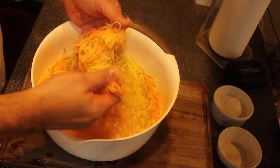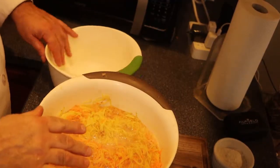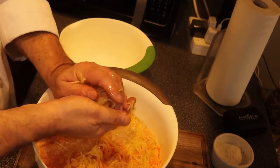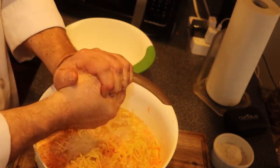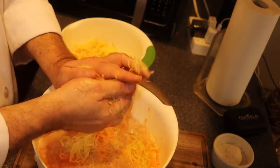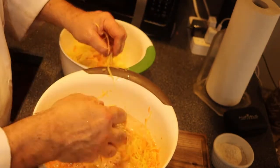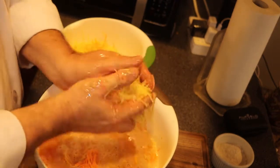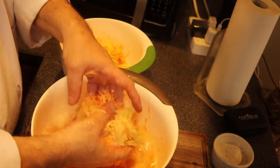I emptied the grated potato and onion into a bowl about halfway filled with water — that keeps the potatoes nice and white. Now I take another bowl and squeeze the water out of the potatoes little by little. Give it a good squeeze — see all that water. Soaking and then squeezing will keep the inside of the potato pancake nice and creamy and white, with just little specks of sweet potato. It'll be crispy outside and creamy inside.